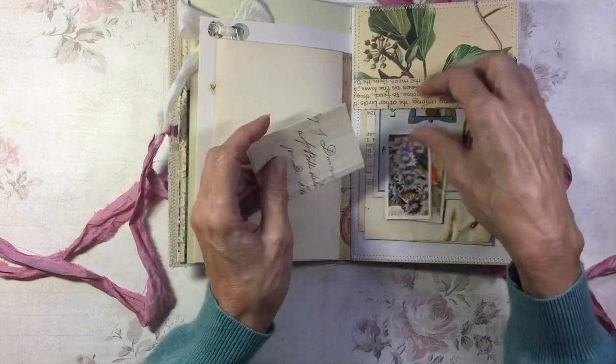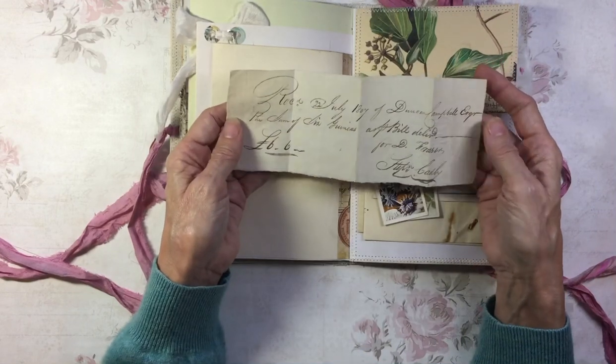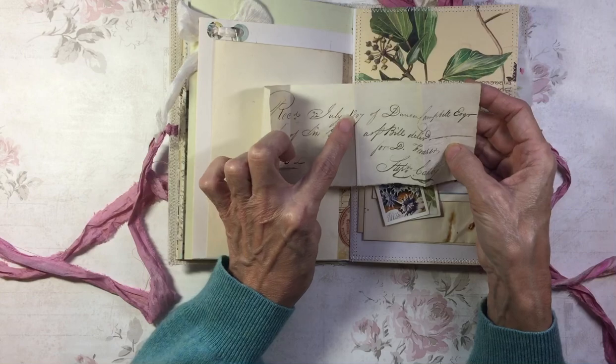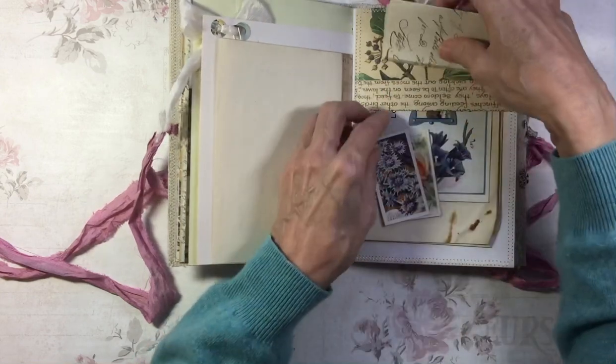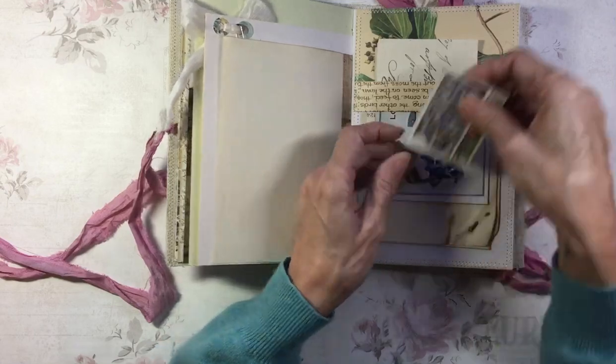At the top here, there's a little fold-up pocket with a scrap of French document from 1807 — so really old, that one. And a couple of cigarette cards in there.